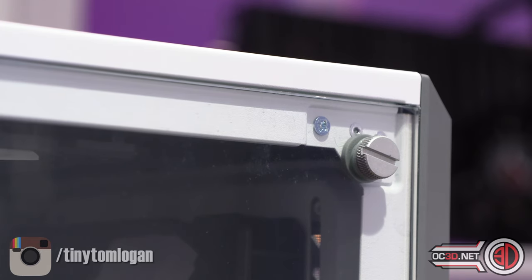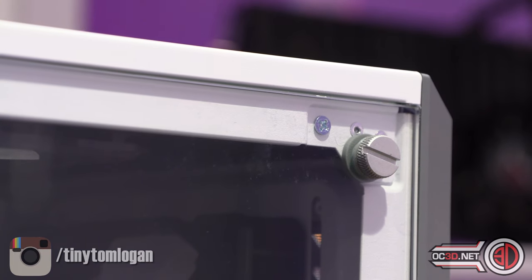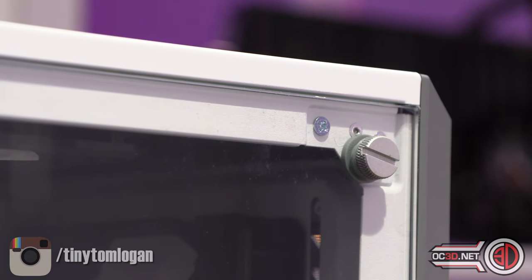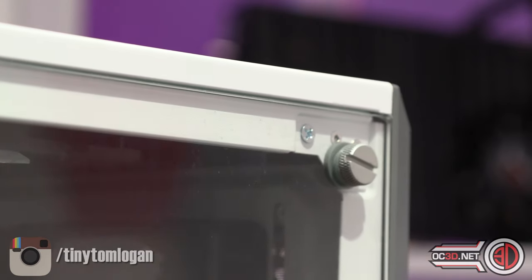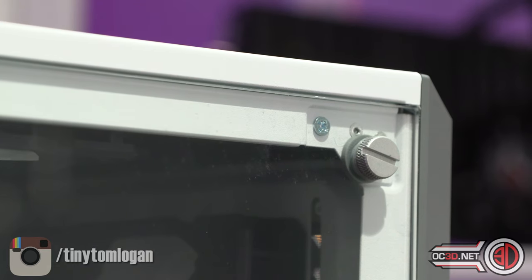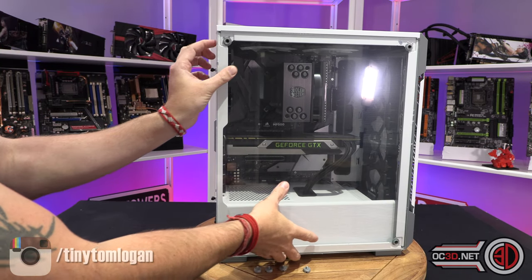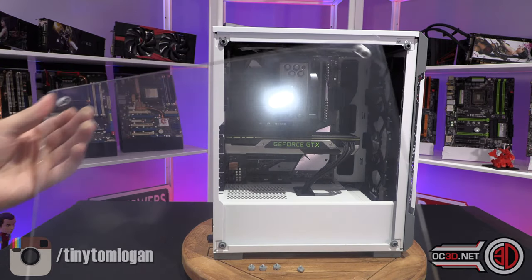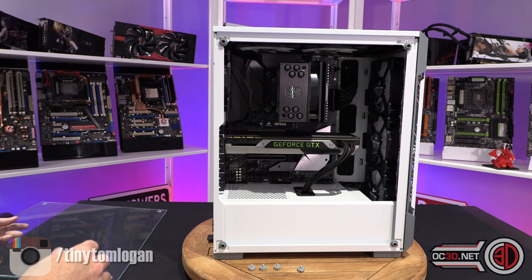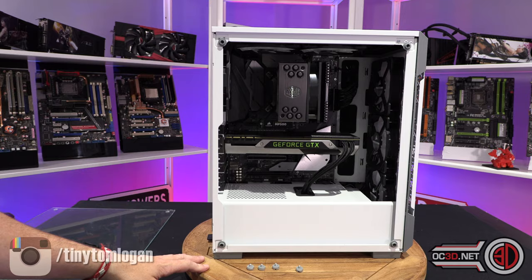We're zoomed in quite a bit on the tempered glass panel. You can see the thumbscrew there, and the thing I've zoomed in on is the fact that the thumbscrew is not only silver but the rubber grommet behind it, acting as a damper, is grey as well rather than just black. I like that level of attention to detail. After you've removed your four thumbscrews, it's actually kind of nice to have a non-tinted window — far too often we end up hiding the components inside the case with an excessively tinted window.